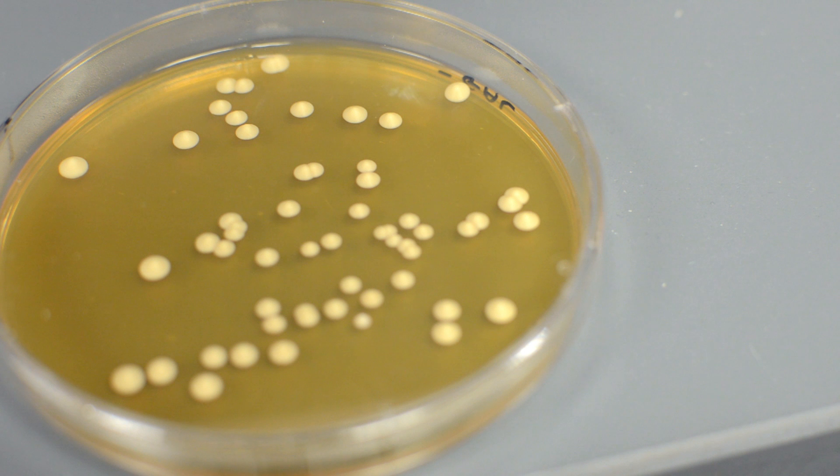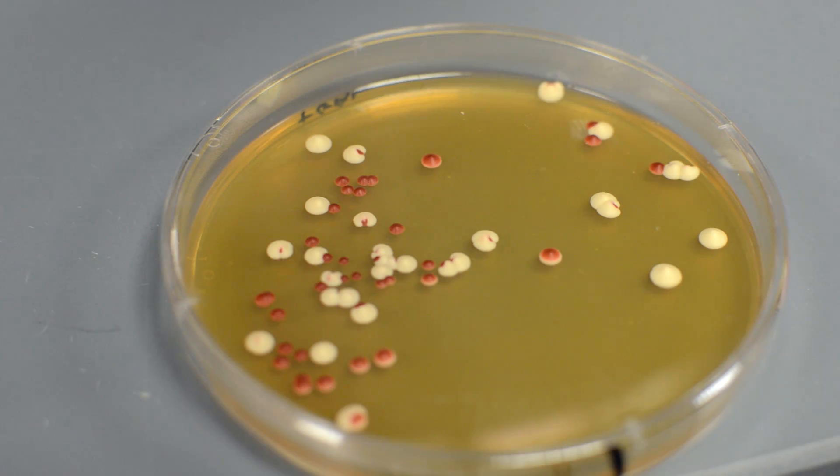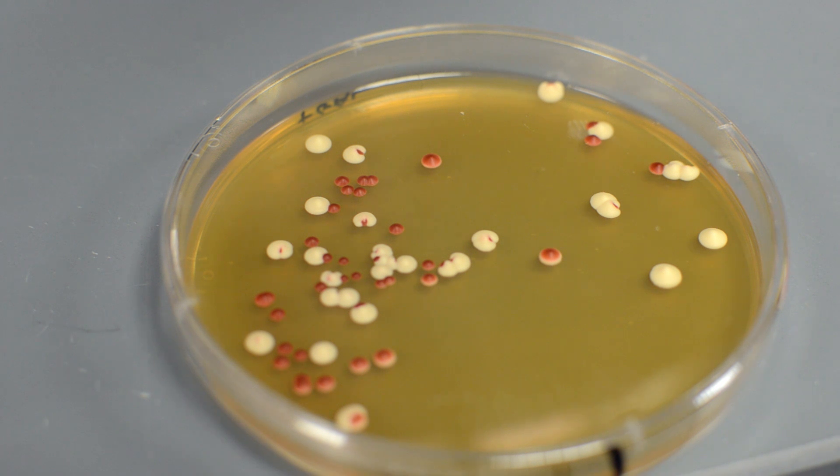As you can see, in the yeast where we didn't turn CRISPR on, all the colonies are white. But in the yeast where we did, we have a mixture of red and white colonies. So CRISPR cut and disabled the gene in those red ones. Now that we know the basics of how CRISPR works, let's talk to some grad students on campus to see how they're using CRISPR to ask questions in their research.